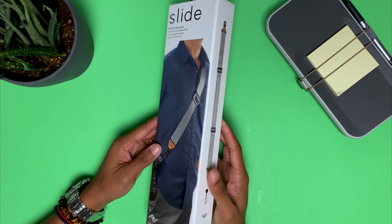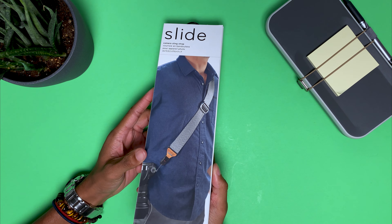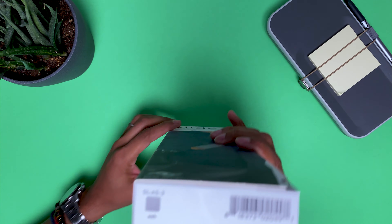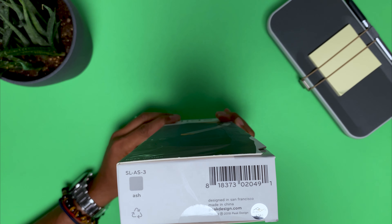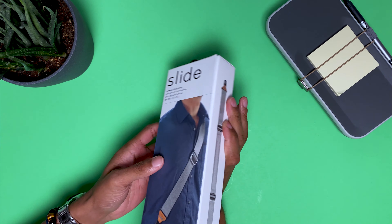So this is the Peak Design Sling Camera Strap. For purposes of locating it on the internet, the product code is SLAS3. This is the ash colorway.